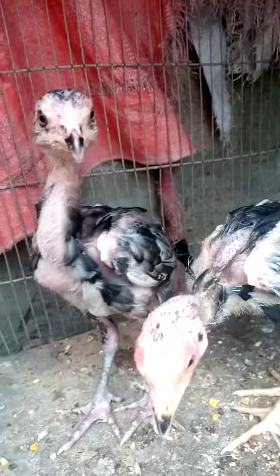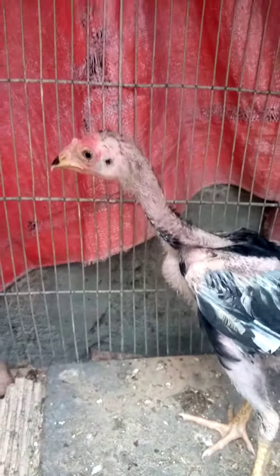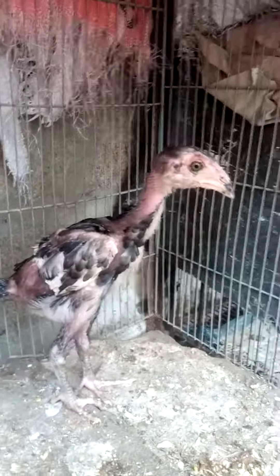I walk in the room. I'm going to climb on the back of the living room. Here's the tree in the middle.